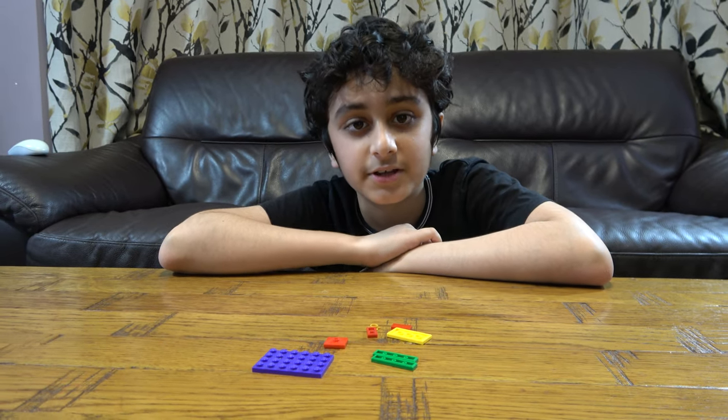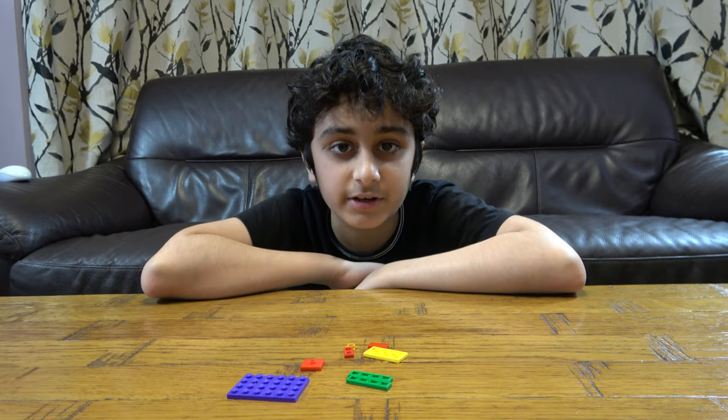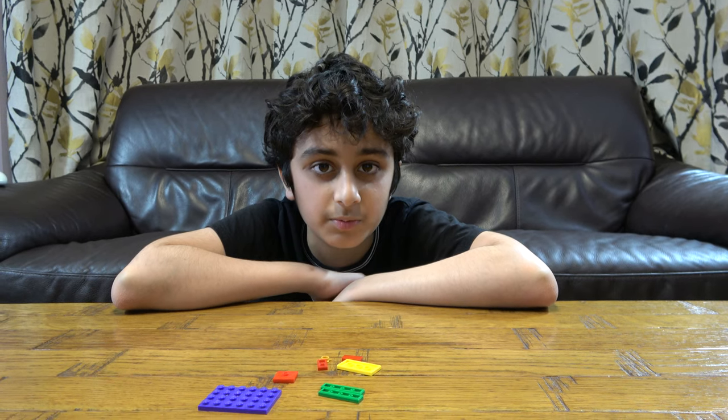Hey guys, today I'll be showing you how to make the country flag of Cameroon. But before we start I have to tell you something. On our channel we don't just do Lego building videos, we do Kinects building videos, Big Blade videos. We also have a channel called Pulse Tube Gaming where we do gaming videos such as